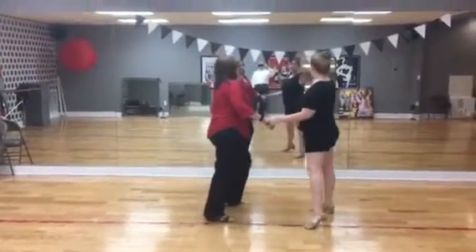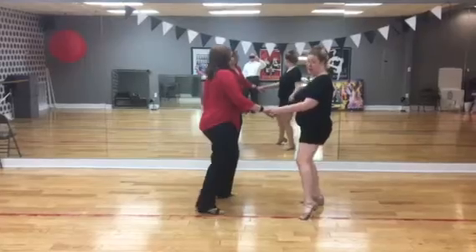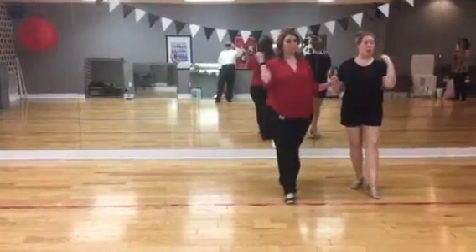7, 8, 1, 2, 3, 4, then 5, 6, 7, 8. Hold 1, 2, 3, 4, 5, and 6, 7, 8, 1, 2.